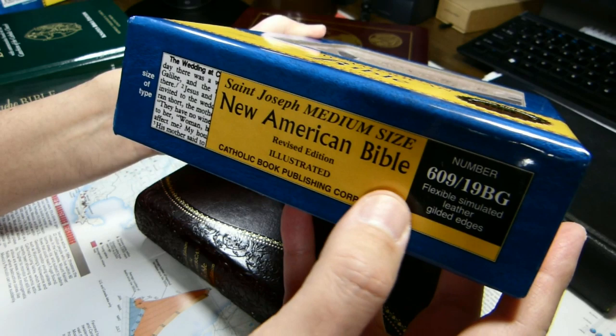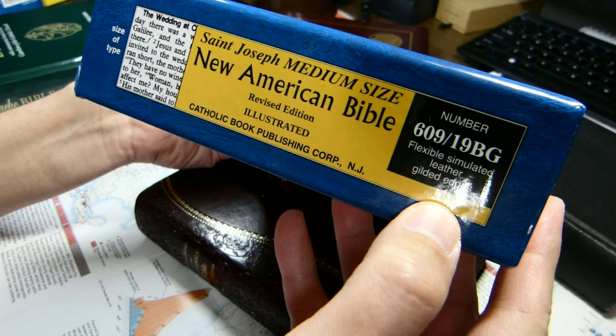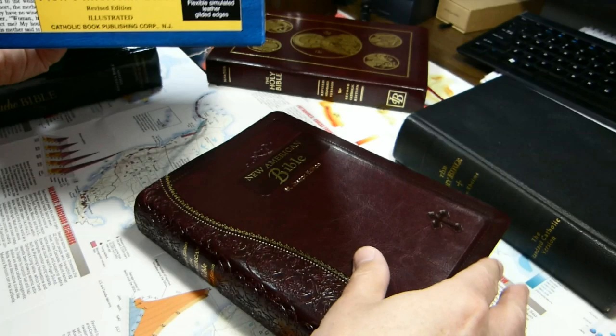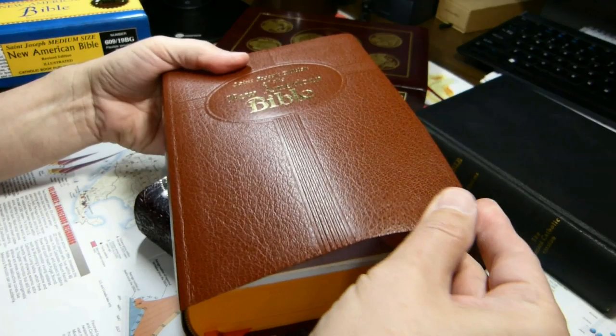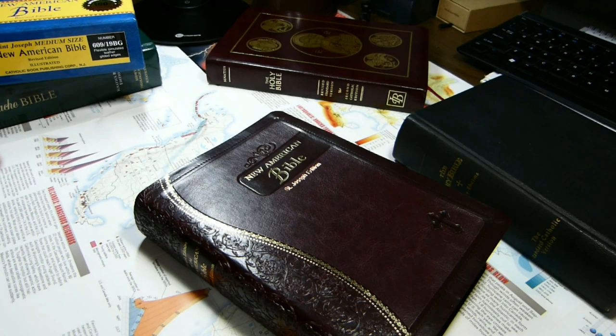Here is the style number. BG stands for burgundy. It is a simulated leather — one step up in terms of quality from another style the same company makes. That other one is an imitation leather, but it's really very stiff and thin. This one has a little bit more flex to it.